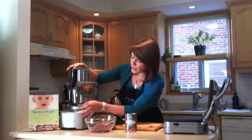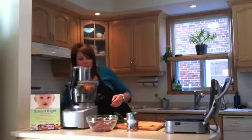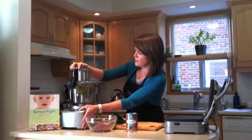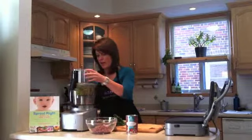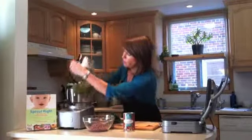I'm just going to pulse this in my Cuisinart food processor. It will give me just a slightly finer chop by pulsing than if I just turned it on and let it run. I want this to be slightly fine so that if there is anything hidden in it, the kids aren't going to notice it.